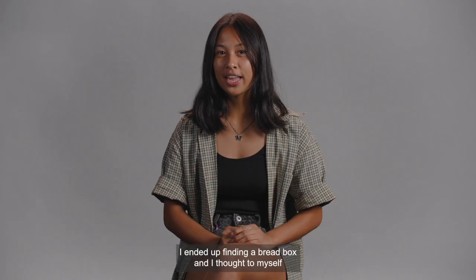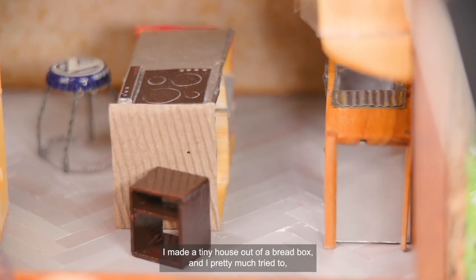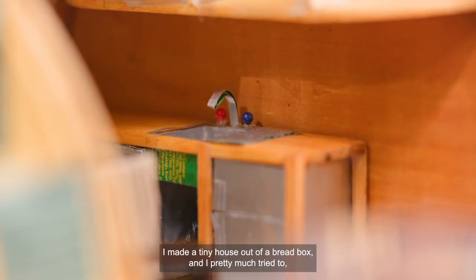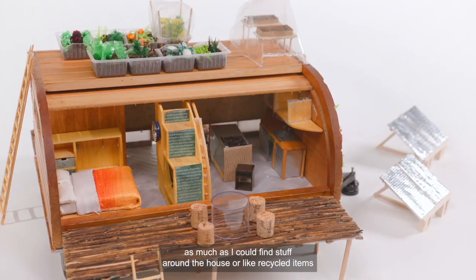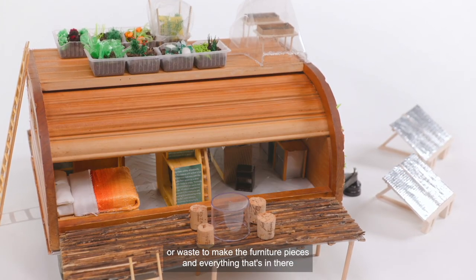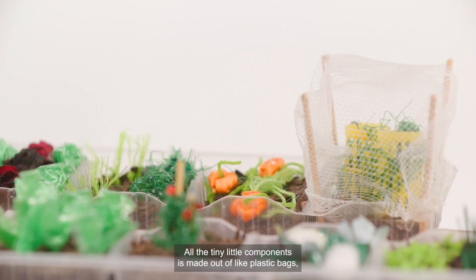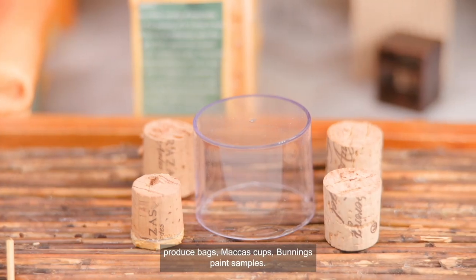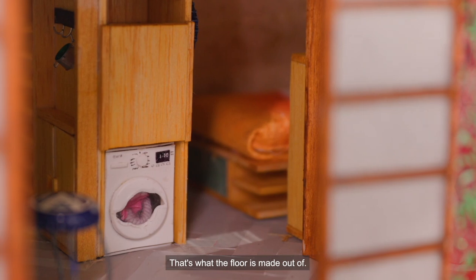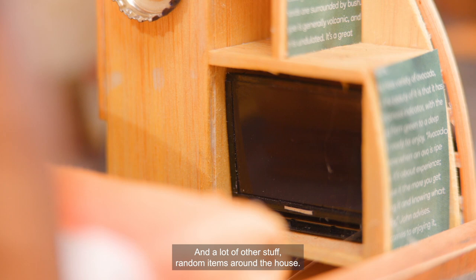At the same tip, I ended up finding a bread box and I thought to myself, I could turn this into something — and that's exactly what I did. I made a tiny house out of a bread box, and I pretty much tried to find stuff around the house or recycled items or waste to make the furniture pieces and everything in there. All the tiny little components are made out of plastic bags, purchase bags, Macca's cups, Bunnings paint samples — that's what the floor is made out of — and a lot of other random items around the house.